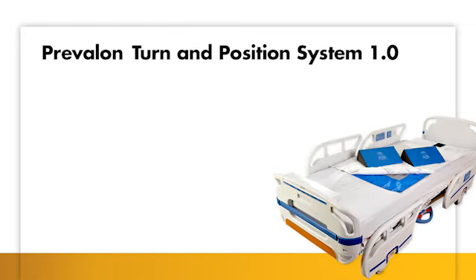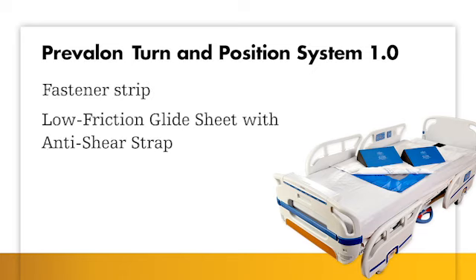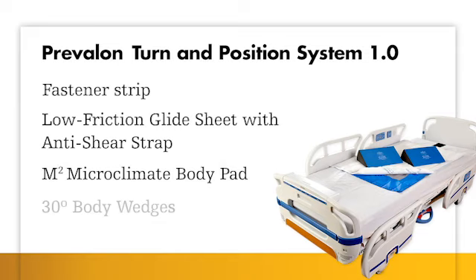The Prevalon Turn and Position System contains four elements: a fastener strip, a low-friction glide sheet with multiple handles and an anti-shear strap, a microclimate body pad, and two 30-degree body wedges.